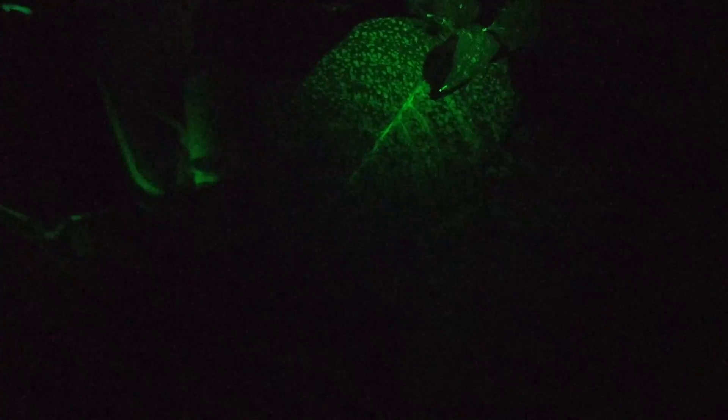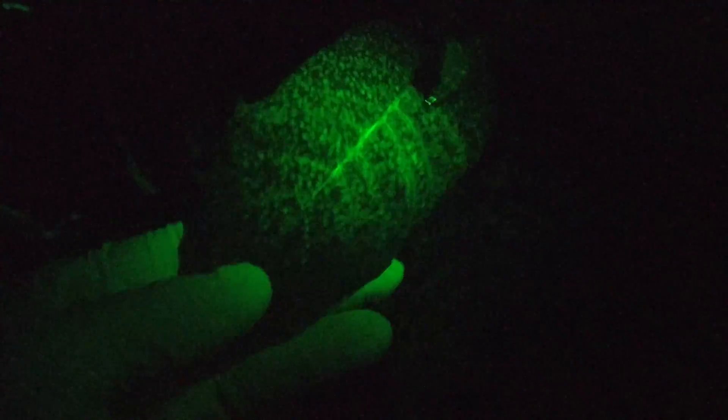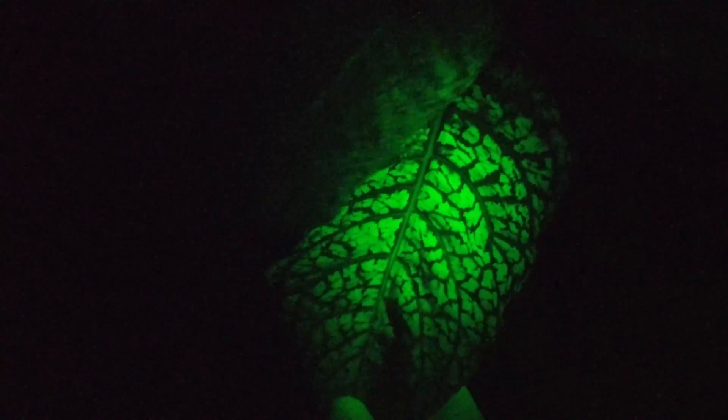Look at that. How cool is that? Look at this leaf. As you can see — glowy glow. No glowy glow. Yep, that is pretty cool.